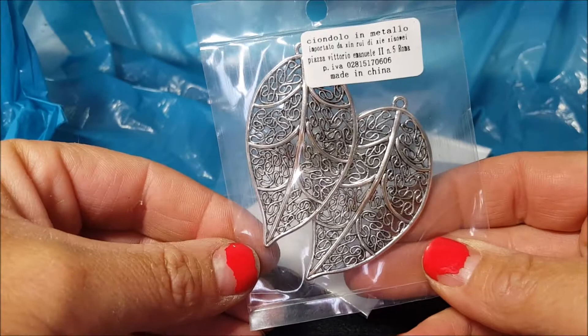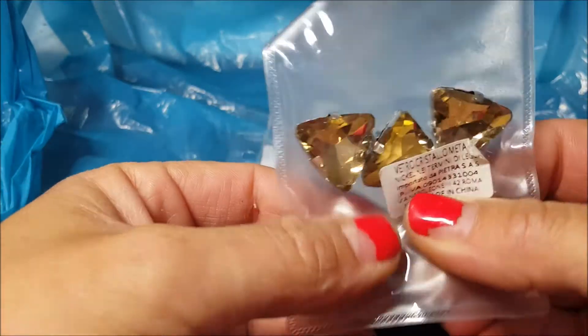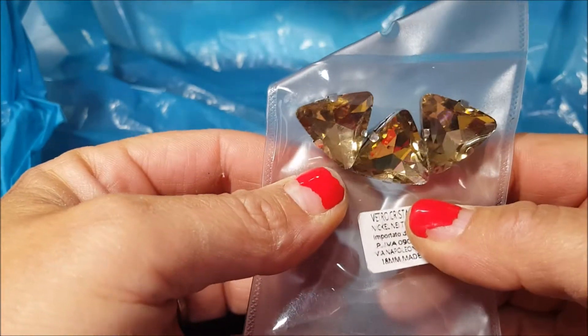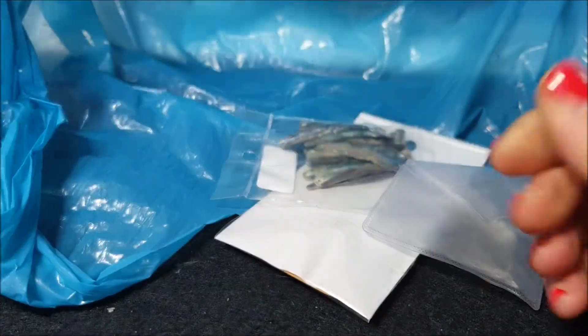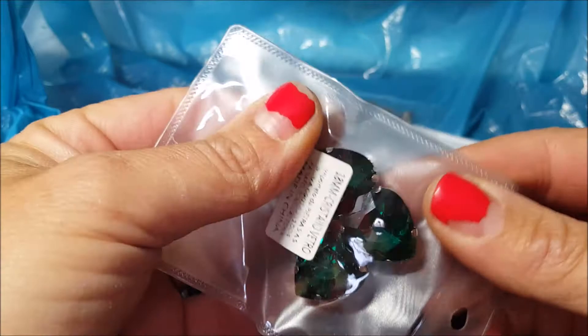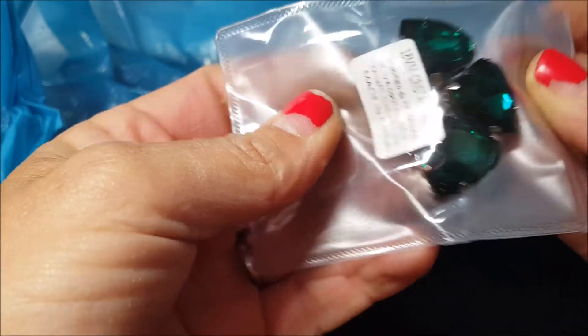Poi ho preso sempre dei triangoli — ripeto, toglierò tutti dai castoni perché mi interessa solo il triangolo color champagne. Ancora dei cuoricini verde scuro, adesso sono da pulire perché mamma mia lo sporco regna sovrano.